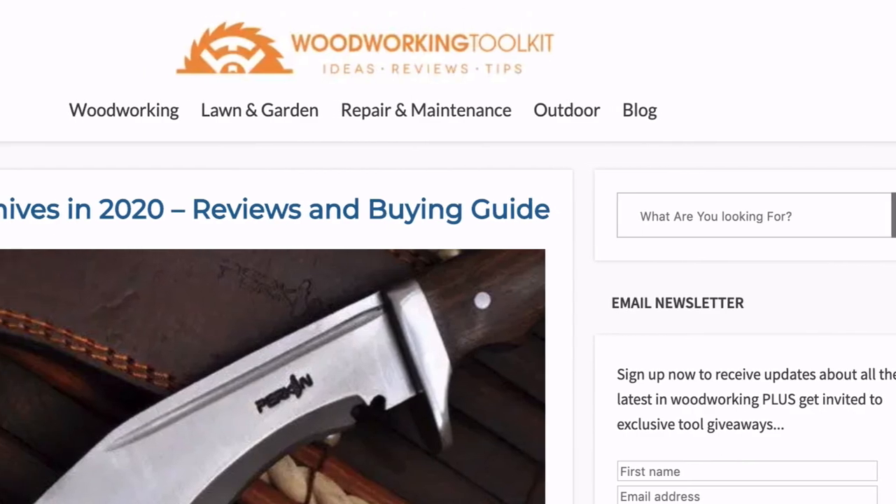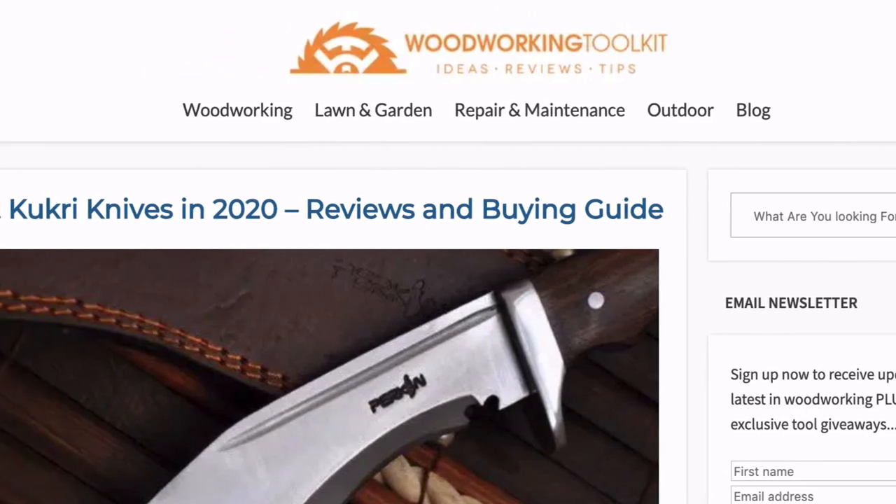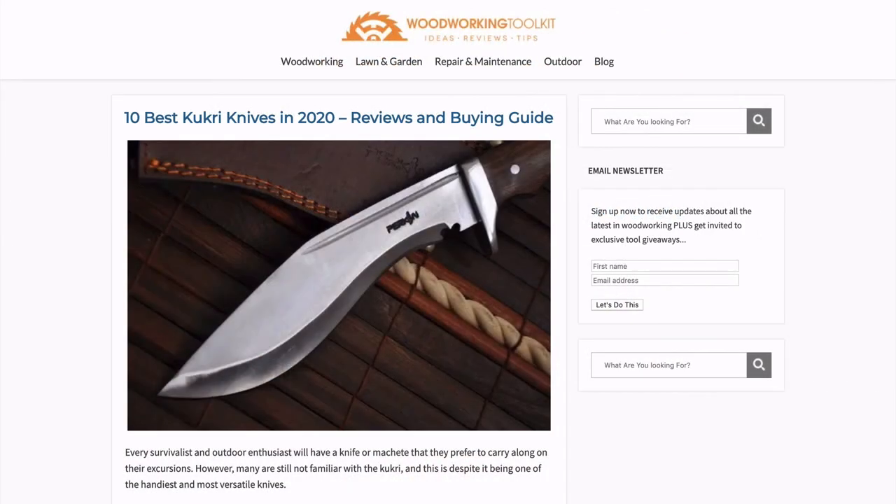We've got loads more info on all of these Kukri knives over on our blog at woodworkingtoolkit.com. The link is in the description if you'd like to find out more and view all of these fantastic knives.